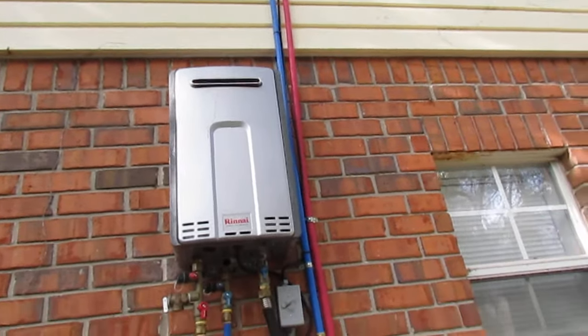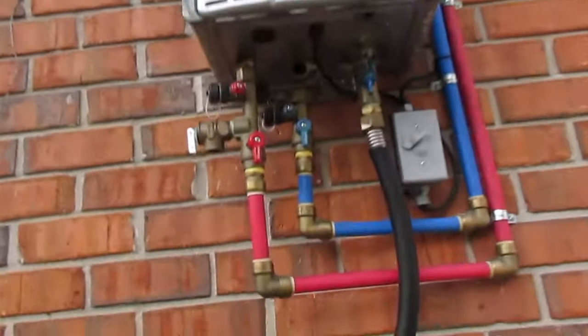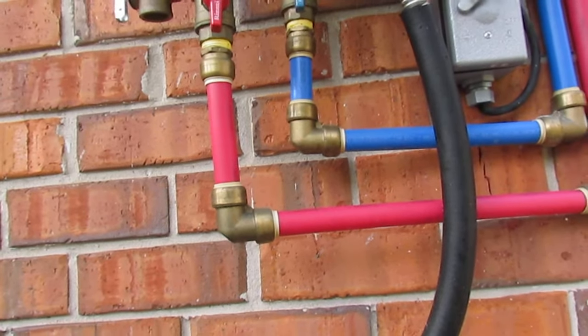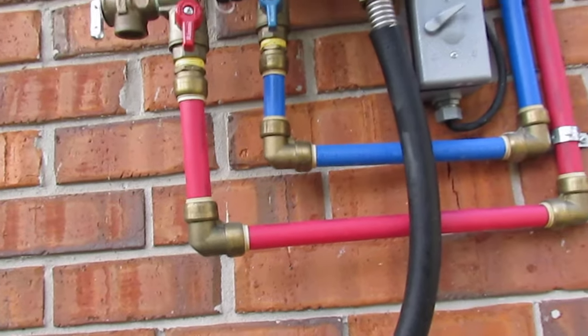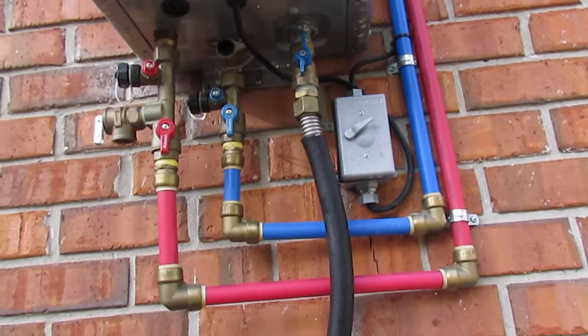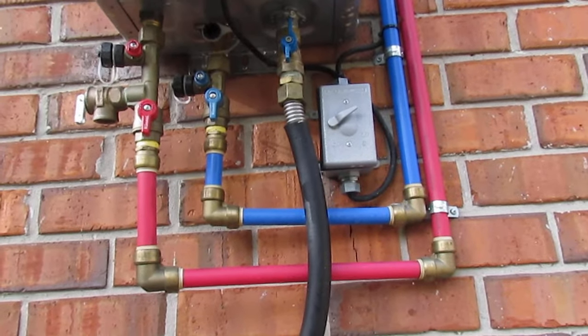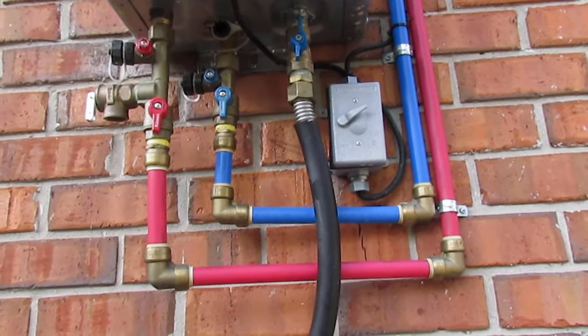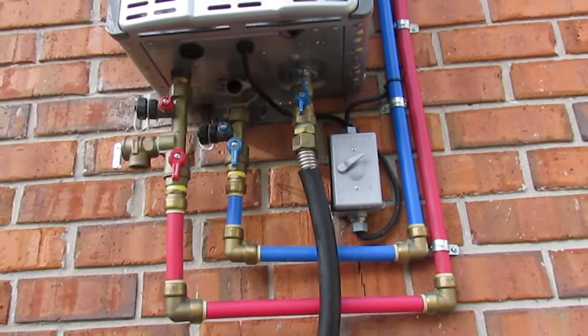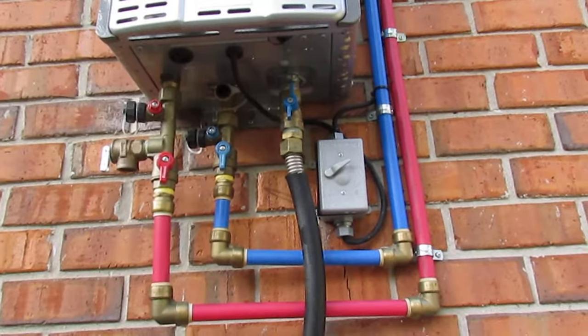What we're looking at on here is called SharkBite fittings. They do work, but it would have been better if these were crimp fittings, because it's kind of subjective about how long these will last — it pretty much depends on a rubber O-ring to keep that sealed. So far I think they're probably going to work out okay, but it just would have been better to use crimp fittings.